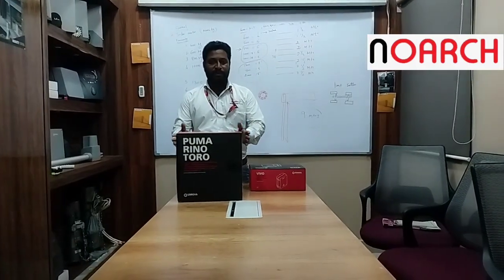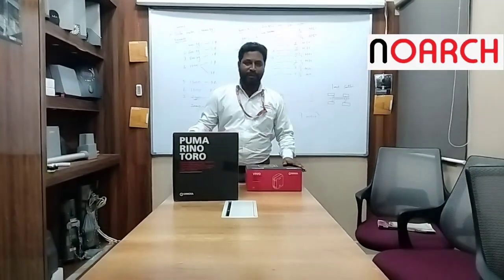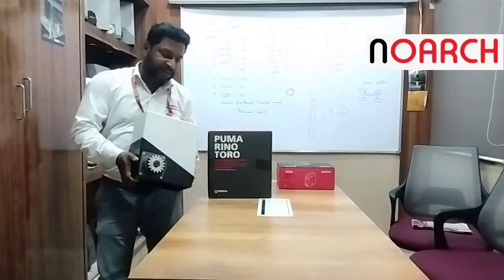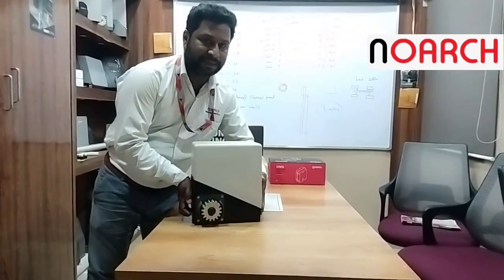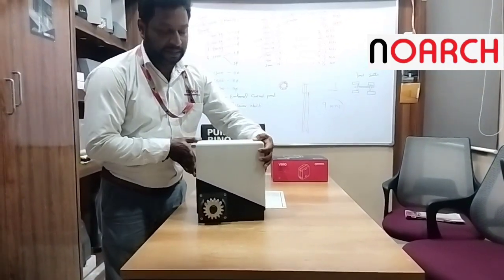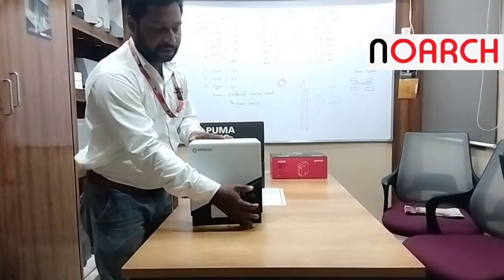This is having two boxes: one is the operator box and one is the control panel box. This is the operator. This is 2500 kg pulling capacity Toro, three-phase motor. It has a pinion at the front and at the back you can see the manual key operations.